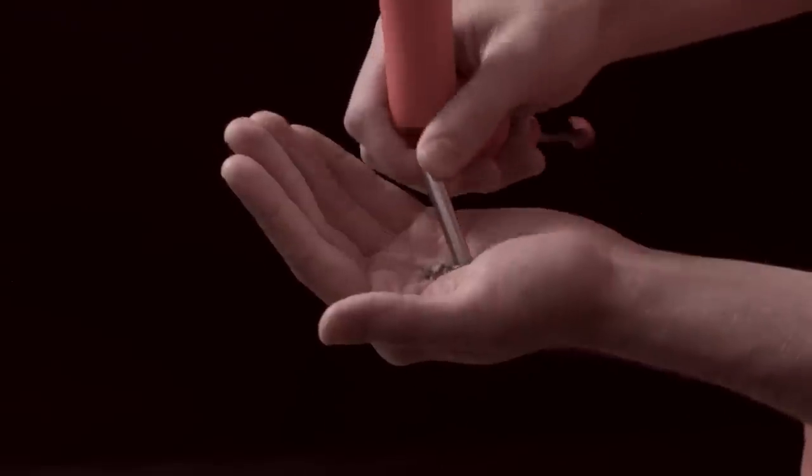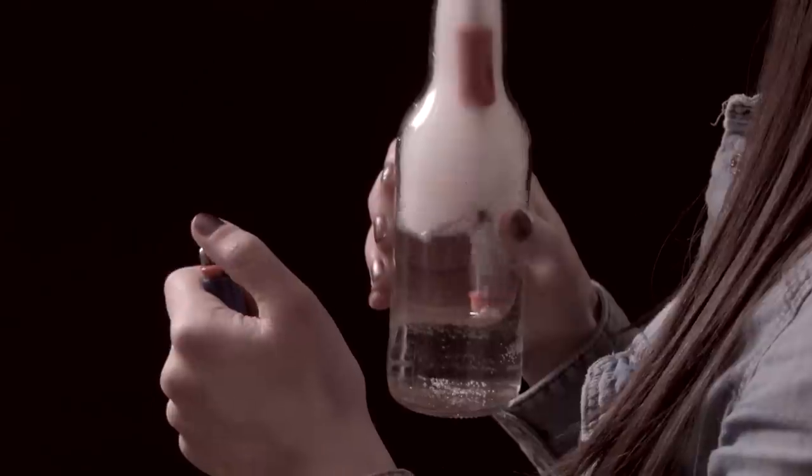On the end of the stainless steel tube there's a one-hitter bowl. Pack your herbs, fill a bottle halfway, and you've got yourself a portable water bong.